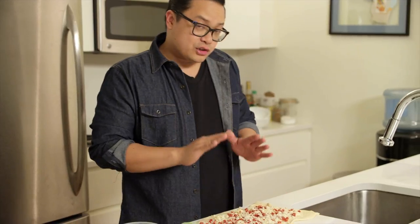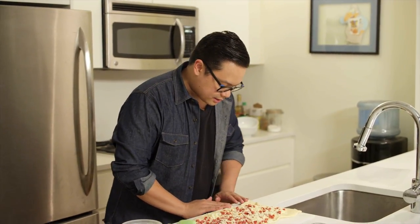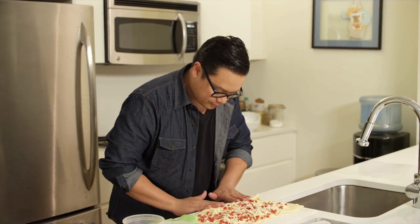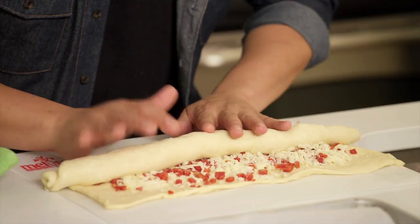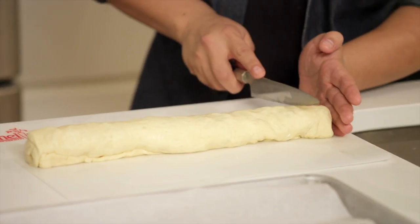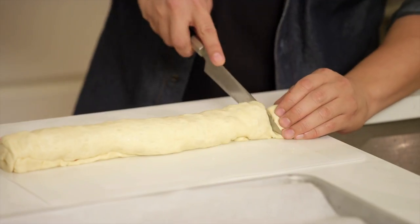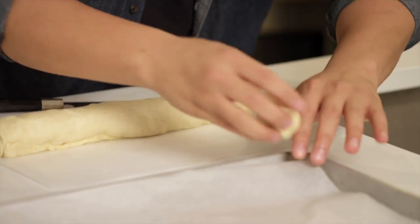It's also very important that you don't overfill this. There definitely needs to be a nice balance. So we just take this and roll it up. Then we cut about an inch piece, pat it down, and put it on our baking tray.